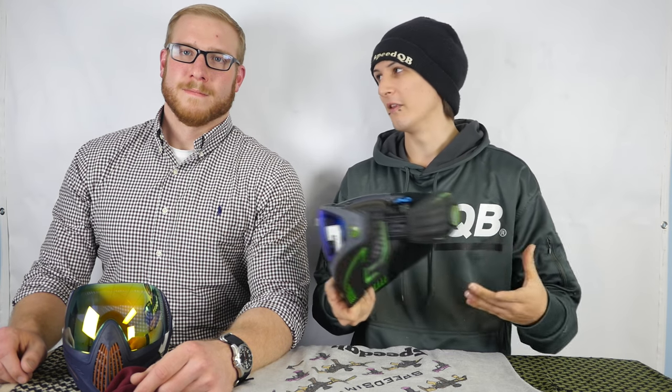They ended up not having an airsoft version at launch. Going over some features: it still uses the same i4 lens as the Dye i4, which is fantastic because many of us have already invested a lot of money into lenses, whether blue or whatever color you choose. They kept that same i4 lens — if it ain't broke, don't fix it. The lens was certainly not something anyone was ever complaining about on the i4, and people have already invested a ton of money into these lenses.